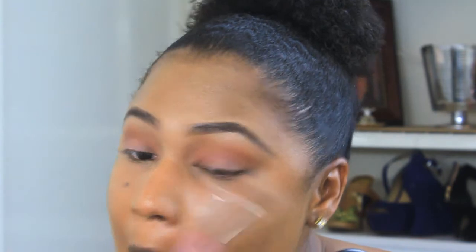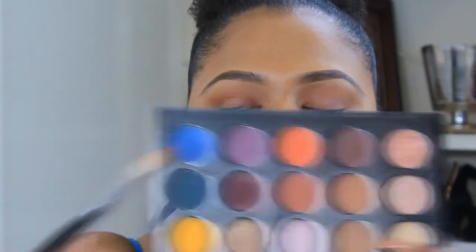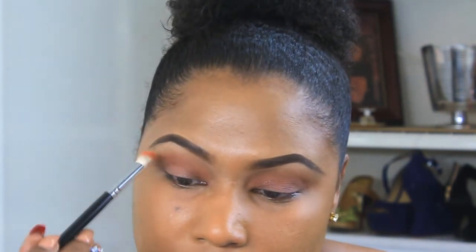Then we'll pick up Red Brick by MAC — it's a very pigmented color, so I wanted to be very careful with that — using a 217 brush to go ahead and apply that high in the crease.